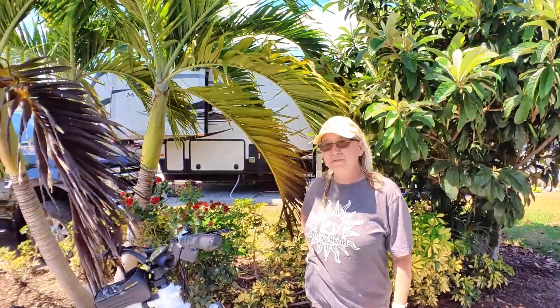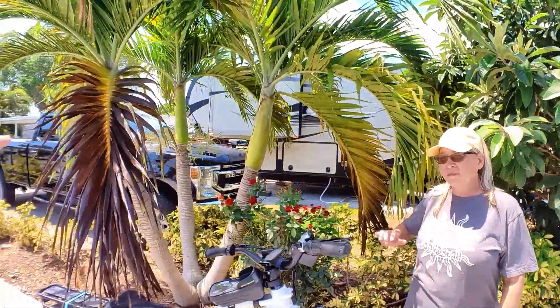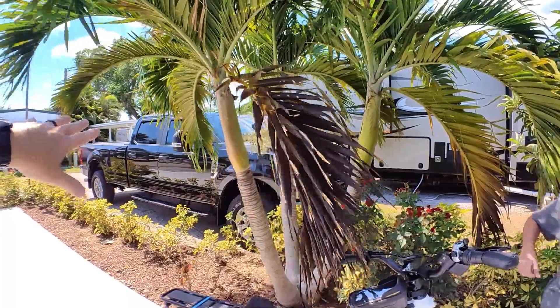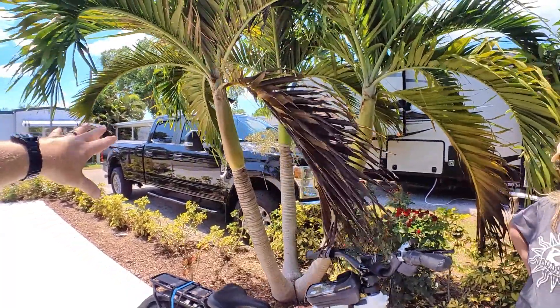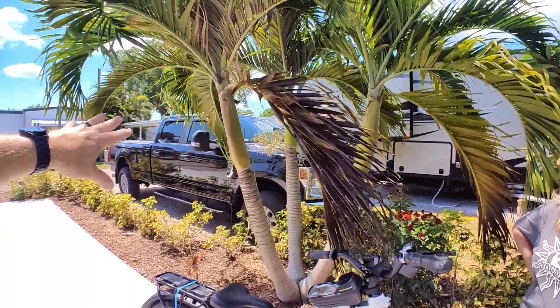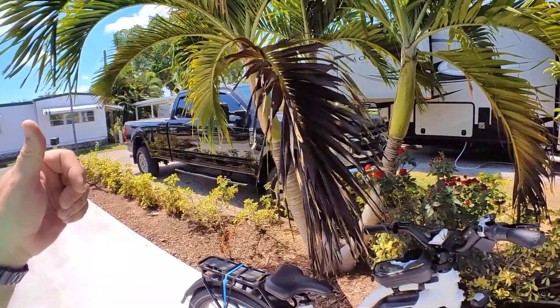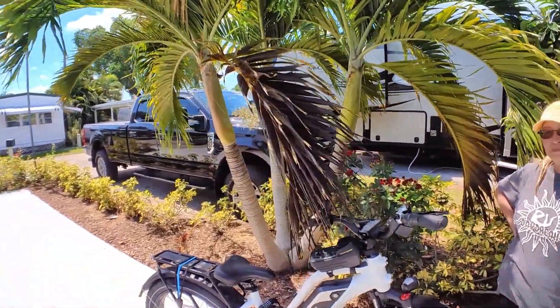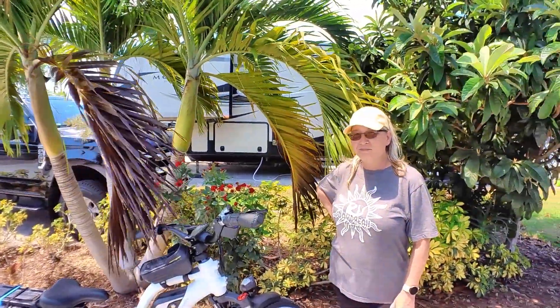At the current time of filming, our gas prices for premium fuel — and I have a gas truck, just to let you know — premium fuel is $5 a gallon, right around $4.80 to $5 a gallon depending on where you get it. And once we get to a location, especially in Florida, the parking spaces are tiny.